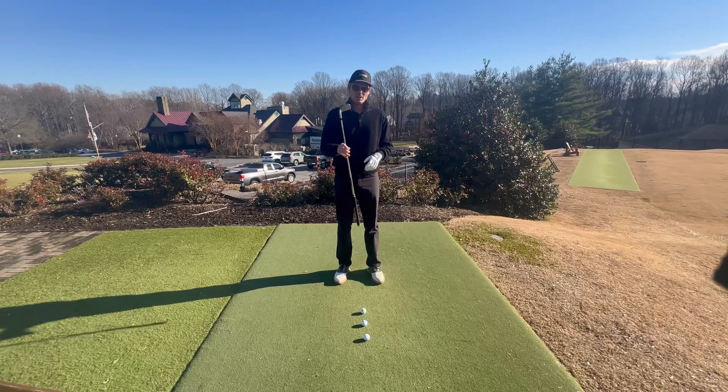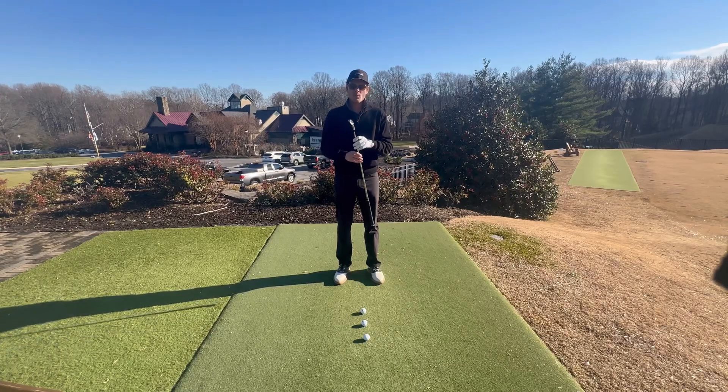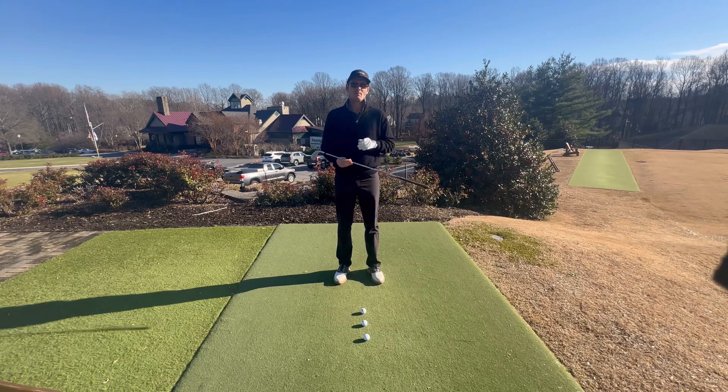So what I have here today is a seven iron and a couple of balls, and we're going to do a couple different things. The first one's going to be a movement drill that I really want you to do to kind of feel out how the swing should feel, or give you a new perspective on where you should feel it.